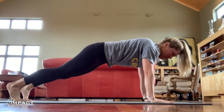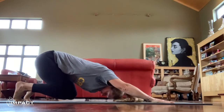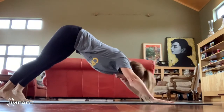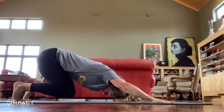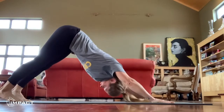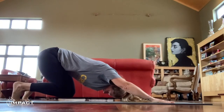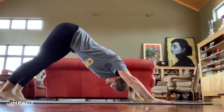Walk your feet back into center. Exhale boomerang, knees do not touch the floor. Inhale plank, exhale down dog. Inhale plank, exhale boomerang. Inhale plank, exhale down dog. Inhale plank, exhale boomerang. Inhale plank, exhale downward facing dog.